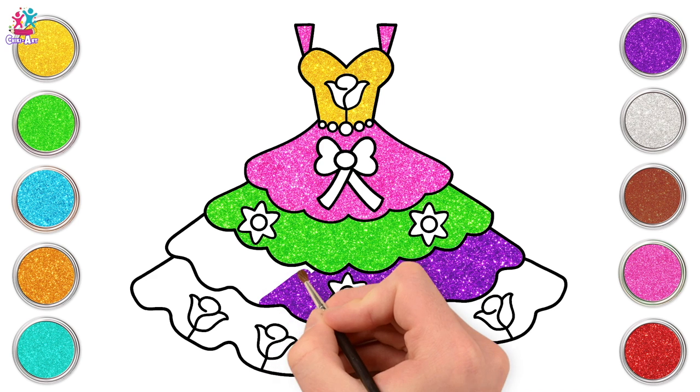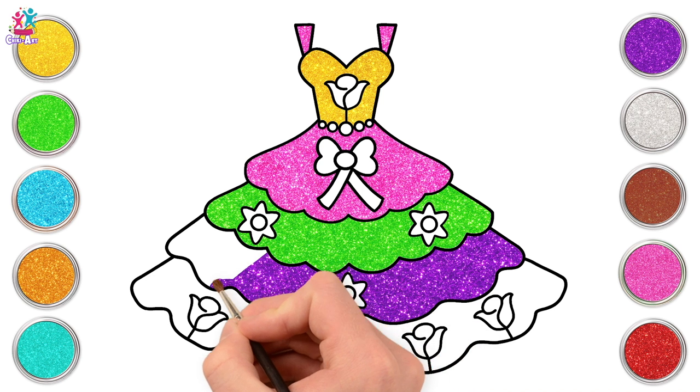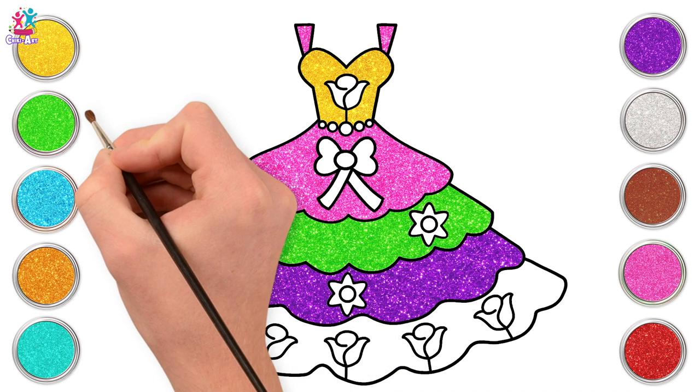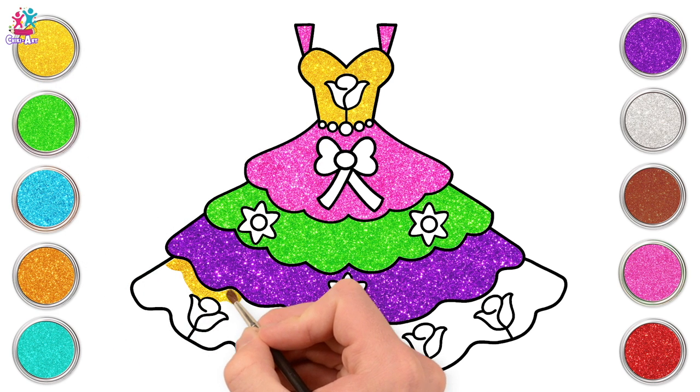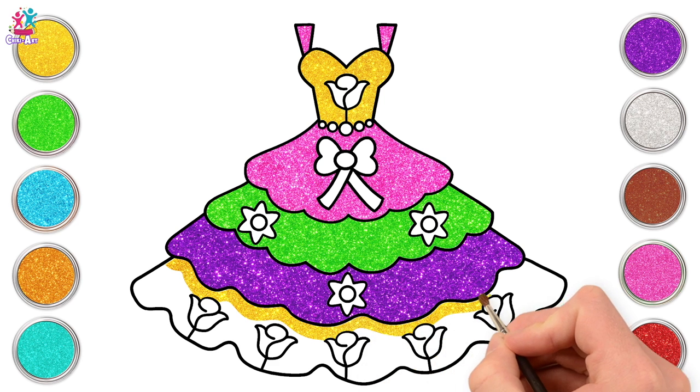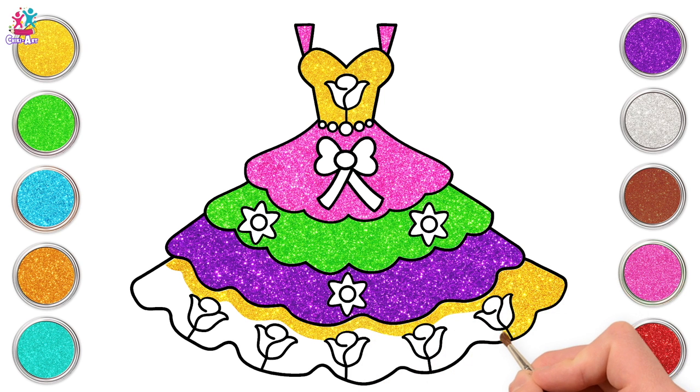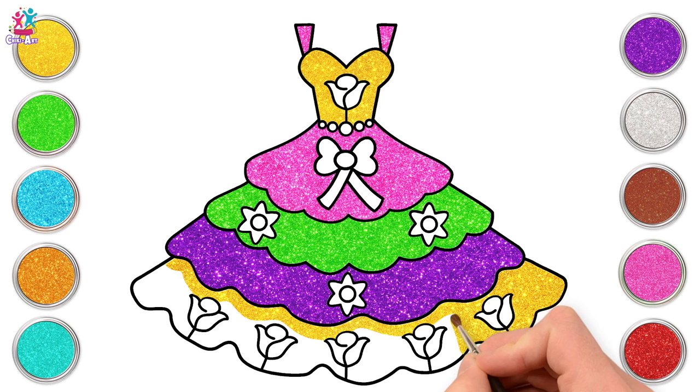What's your favourite colour? I like all of them. How about some more yellow to match the top part? Our bottom layer of the dress to match the top — what a good idea. We're using a small brush so we don't paint the flowers by accident.